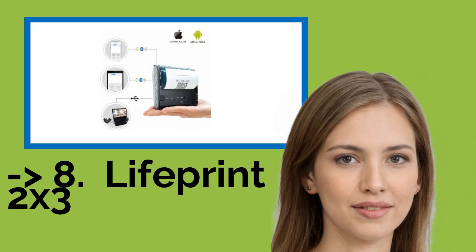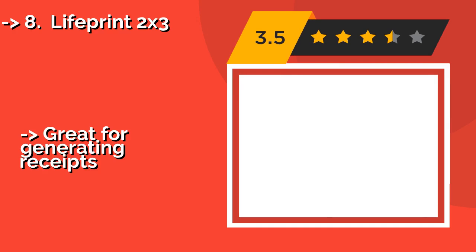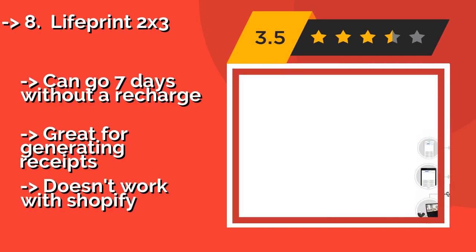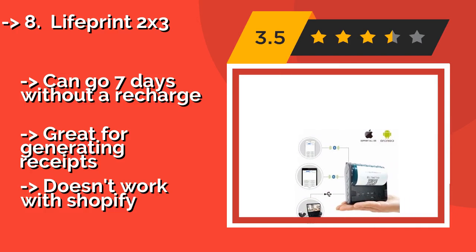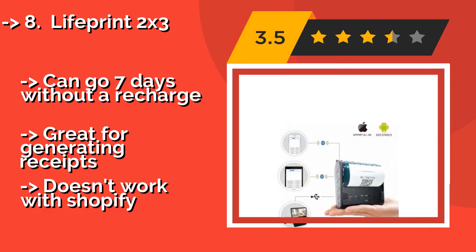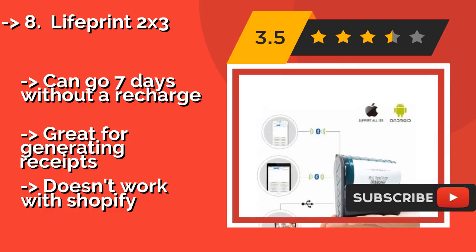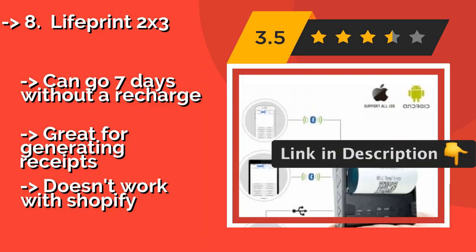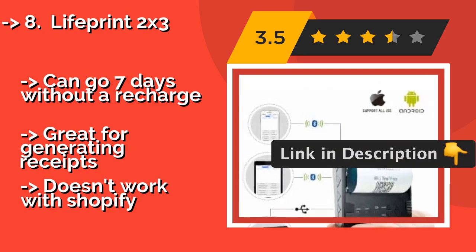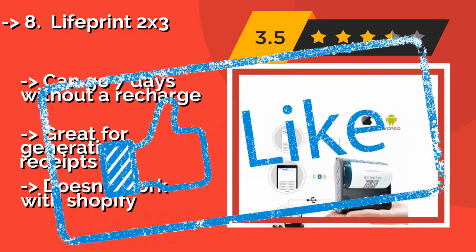The LifePrint 2x3, around $84, will appeal to those who struggle to navigate the complexities that new digital technology sometimes presents. Within a few minutes, you can easily load the film, sync your mobile device or computer, and send your files to the queue for printing. Can go 7 days without a recharge. Great for generating receipts, but doesn't work with Shopify.